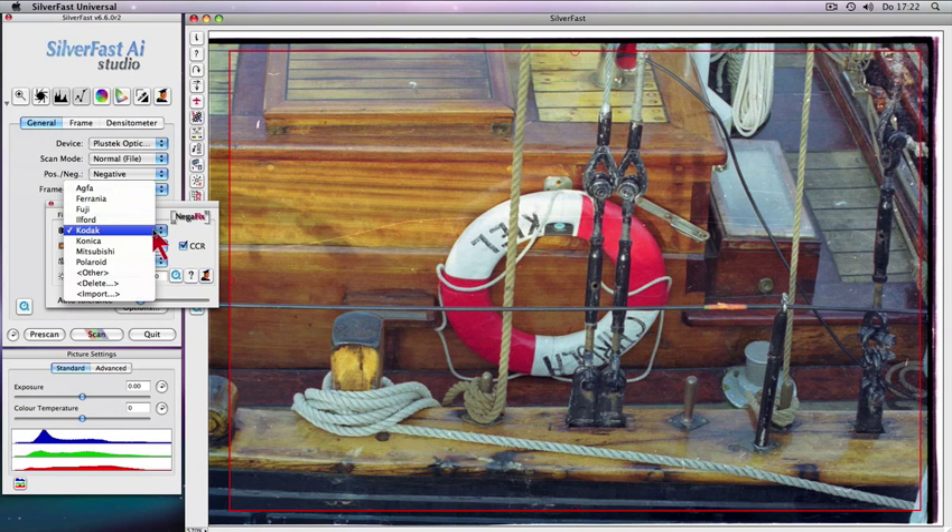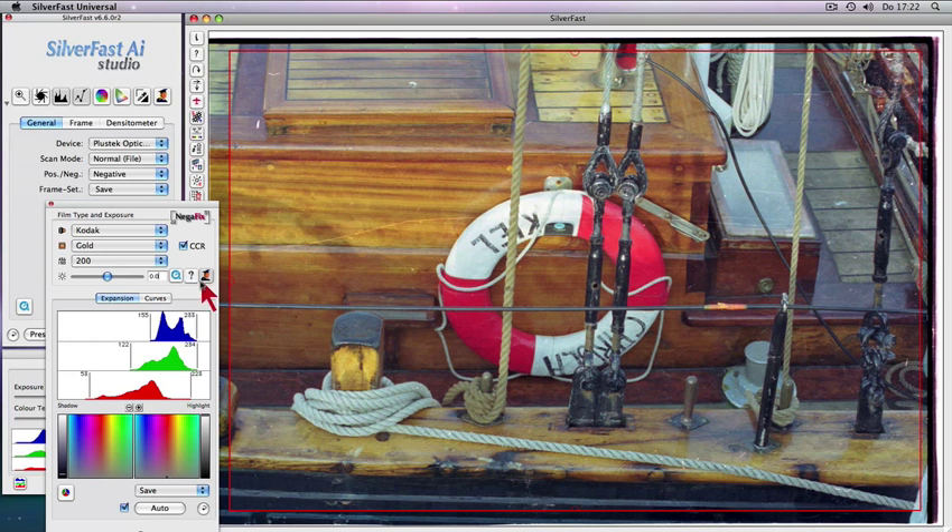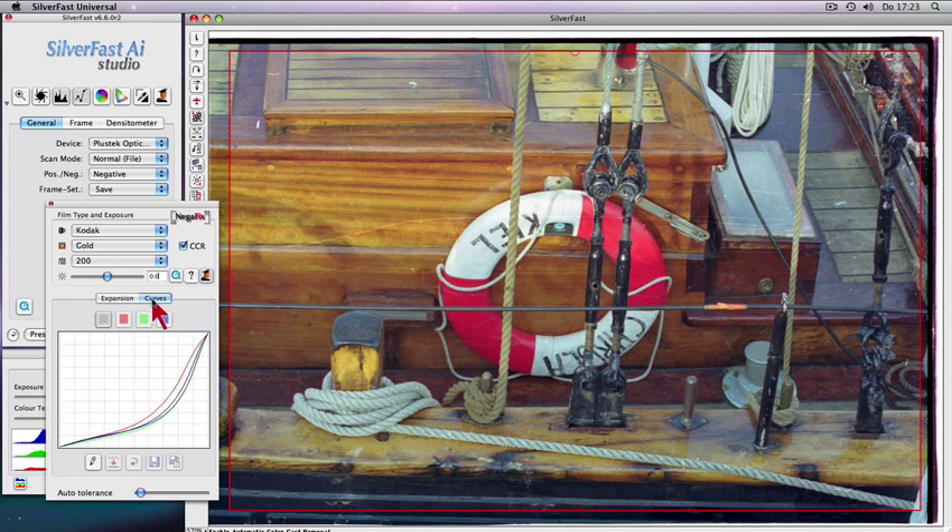Select an appropriate profile from more than 130 different Negafix film types. In addition, the Negafix expert dialog allows adjusting existing Negafix profiles and even creating your own custom profiles.